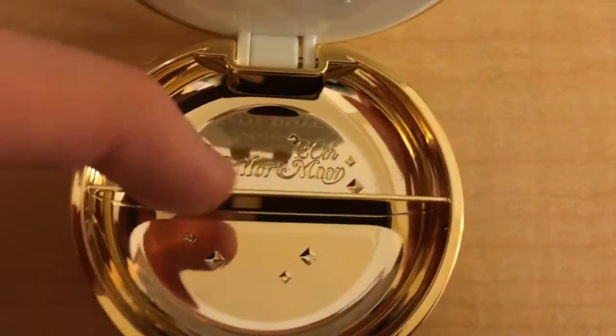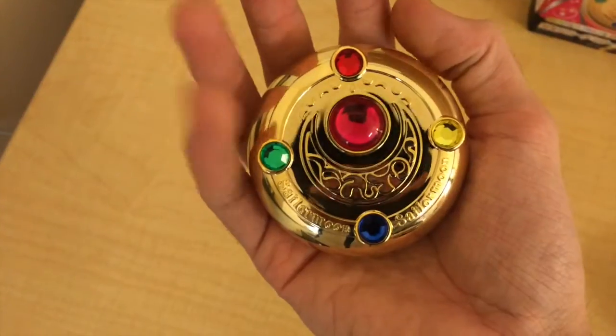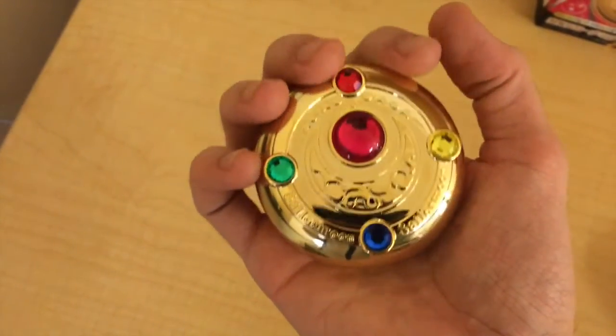Here you can put some earrings or whatever you want — I don't use it at all. It is also a nice size and fits really well in my hand.